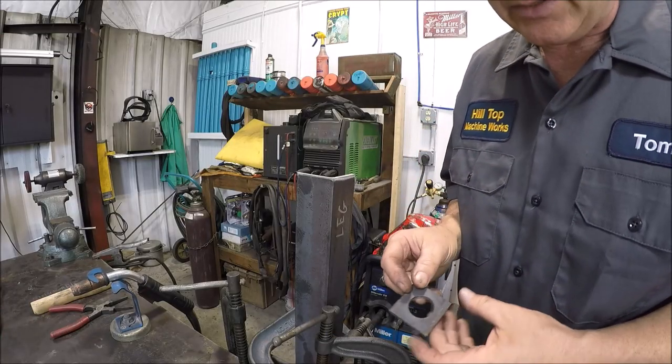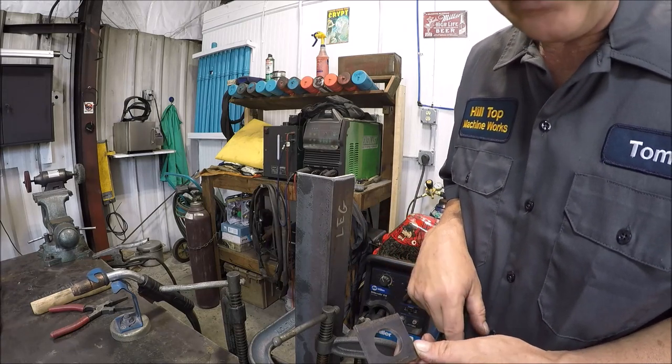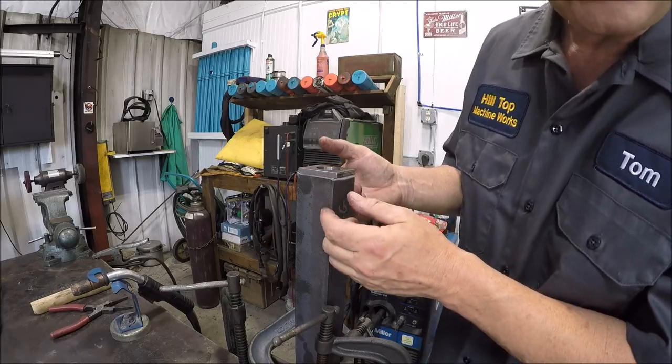I'm going to weld on the mounting tabs for the feet to the legs. Got it all ground and cleaned — let's buzz it on.